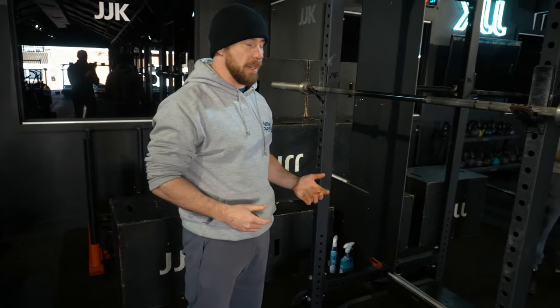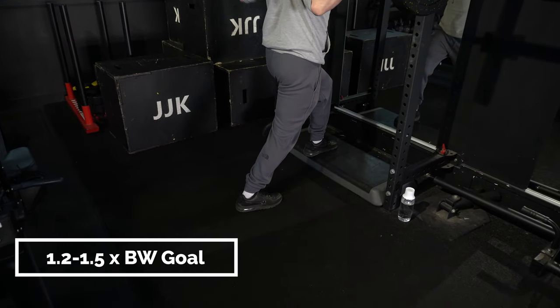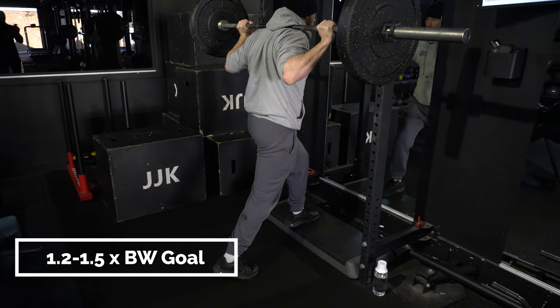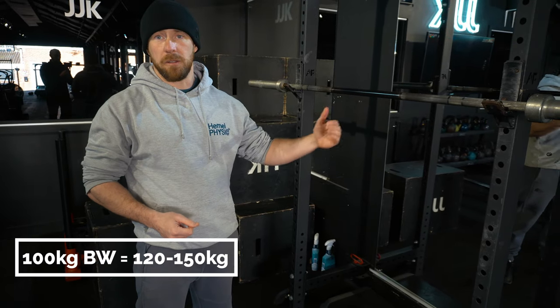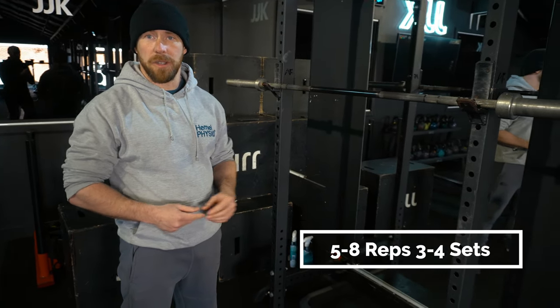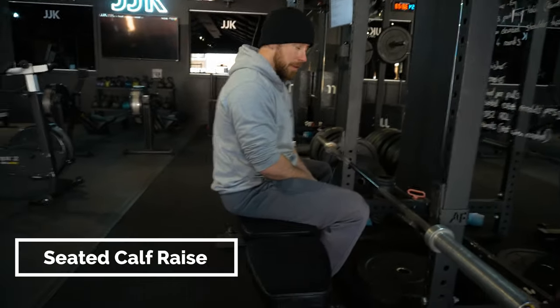We're warming up here with the bar. As we add more weight — it depends on body weight — our training goal is anywhere between 1.2 to 1.5 times body weight. So if you're a 100 kilo athlete, you'd be aiming for 120 to 150 kilos working weight on this, usually aiming for around five to eight reps and three to four sets.